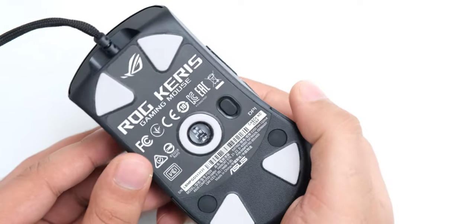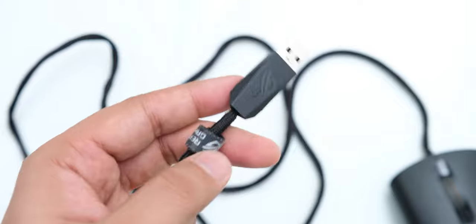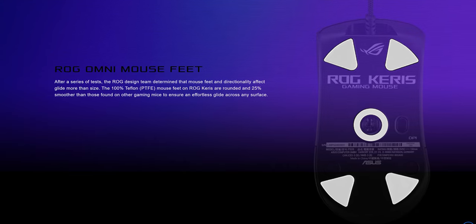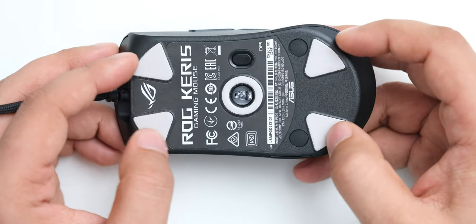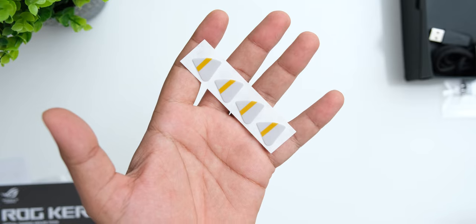The DPI button on this mouse is at the bottom, and it would have been better placed on top like most other mice. The cable is also kind of special — it has a tangle-resistant design that ASUS calls ROG Paracord. It works quite well and doesn't slow you down, though other brands have used similar cables for a while. The Teflon feet let the mouse glide very smoothly, though I think they could reduce the surface area further to lower resistance. Replacement mouse feet are included in the box.